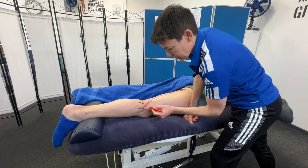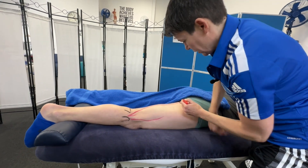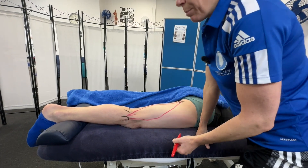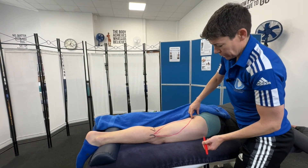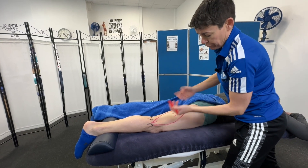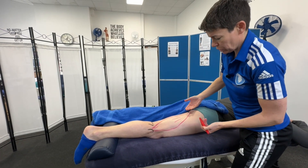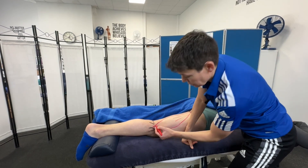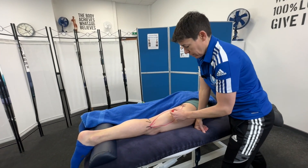So bicep femoris is here, and the word bicep means two heads. It has two attachments — one up here on the ischial tuberosity and another attachment deep on the femur, just like that. So there's one on the femur, one on the ischial tuberosity, and the other end — the insertion, the more movable end — attaches onto the head of the fibula. Femoris relates to the femur.